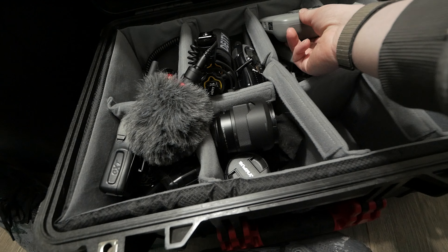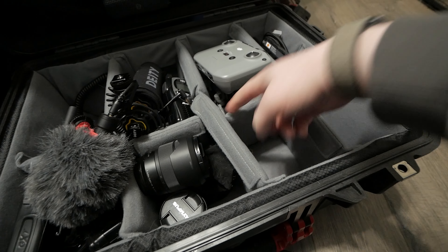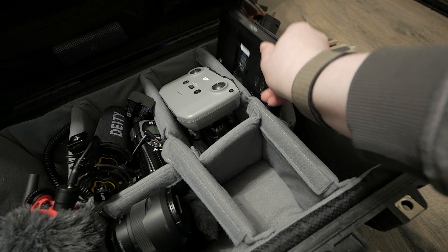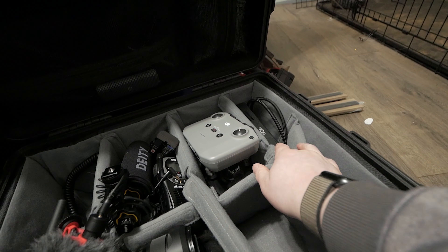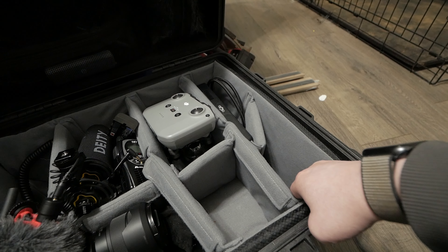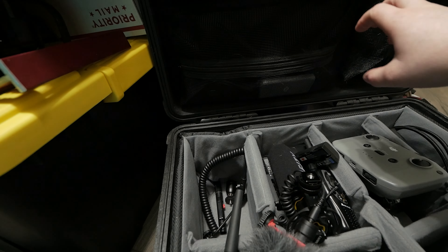Right here is a Mavic Air 2 — not the 2S, I didn't like the original Air — with the controller, drone, and two batteries underneath. I also have extra NPF batteries, though I'm not sure I'll use them at the wedding. There's a 7-inch OC monitor that works great in sunlight, but weddings are so run-and-gun I sometimes skip it. A 2200mAh power bank goes right here to charge batteries. Up top are battery chargers and a remote control for the lights, plus a dust blower.